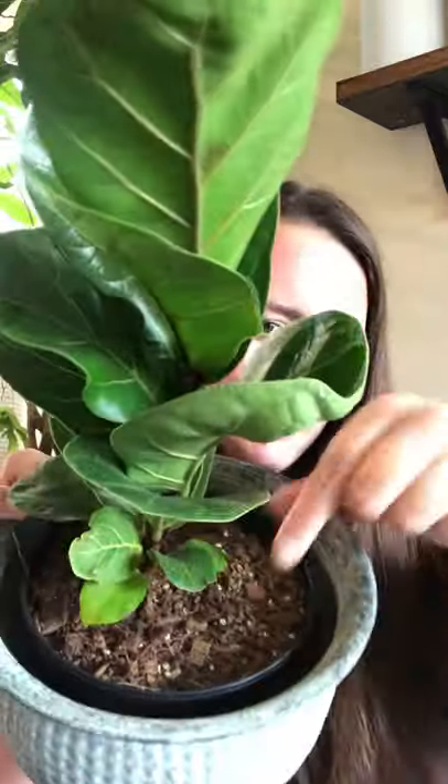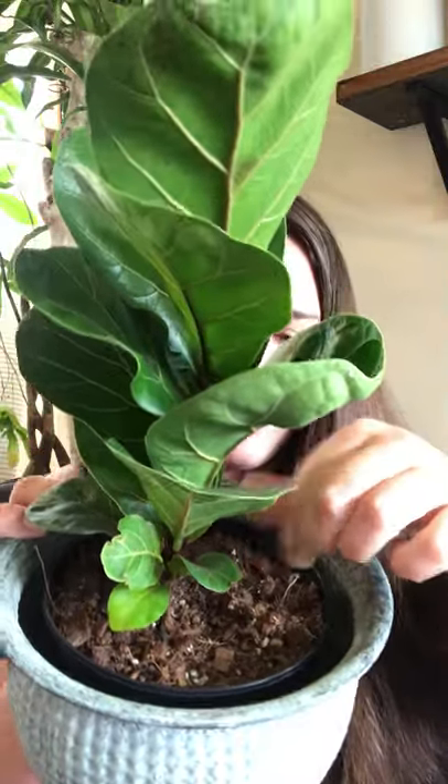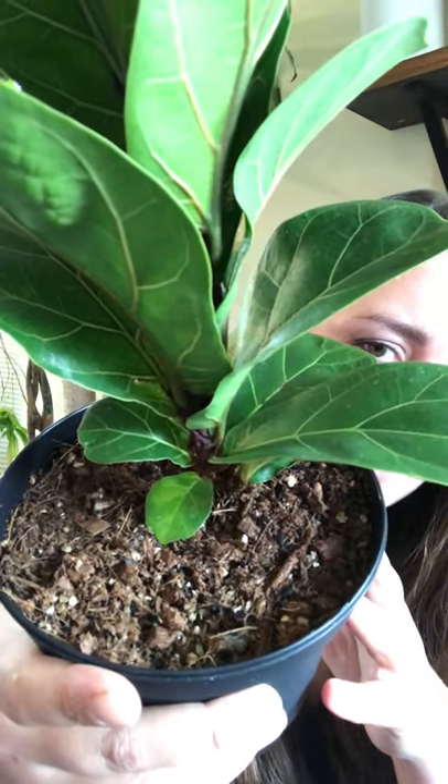This guy is potted up in my specialty dirt — my tropical climber mix — and it's been perfect for these. I am going to make a Ficus-specific blend though. Starting at the bottom: this mix is very chunky and it holds quite a bit of water, and it also has a lot of charcoal and some vermiculite in there, and both of those things increase the amount of air available to the roots.